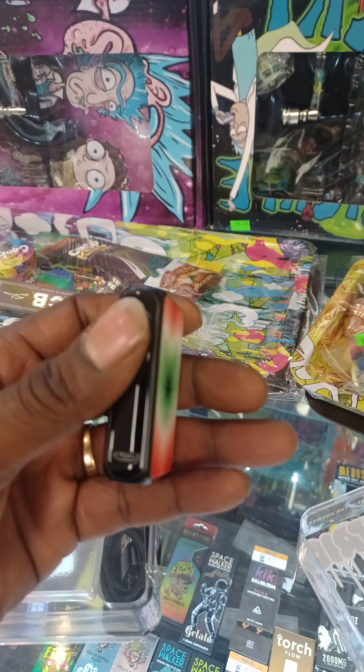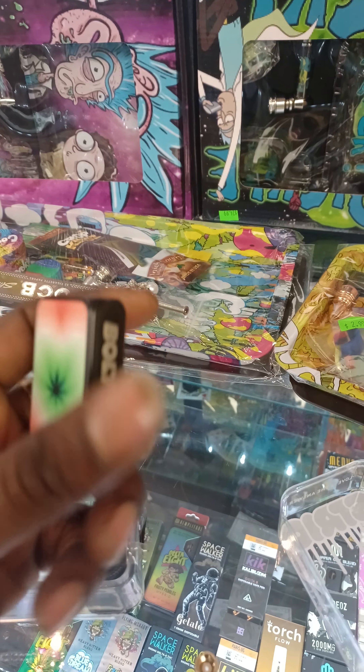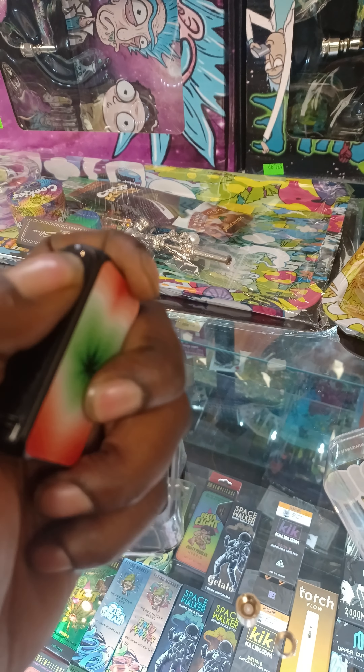You've got your button there, your charger port there — it's just the quality, you just feel the quality of this thing and I absolutely love it. Let's see if we can turn it on: one, two, three, four, five — yep, there it is.